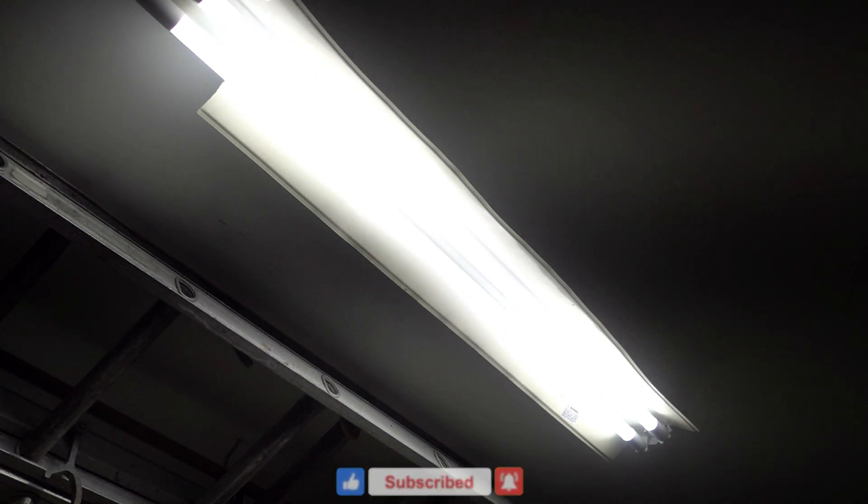I want to thank you guys and gals for watching. Don't forget to hit like, subscribe, and ring that bell for more great videos from David GPO.